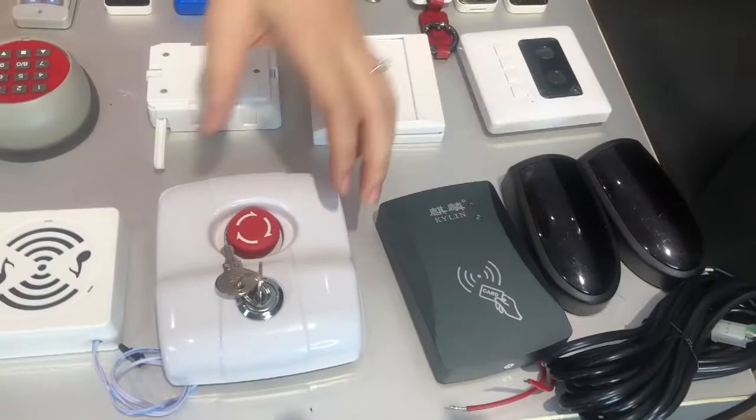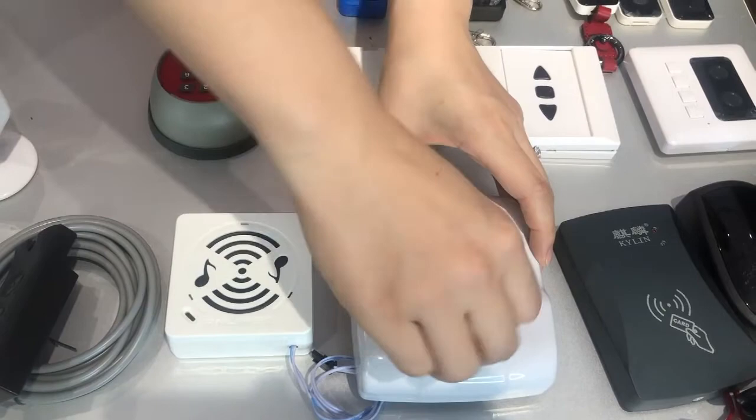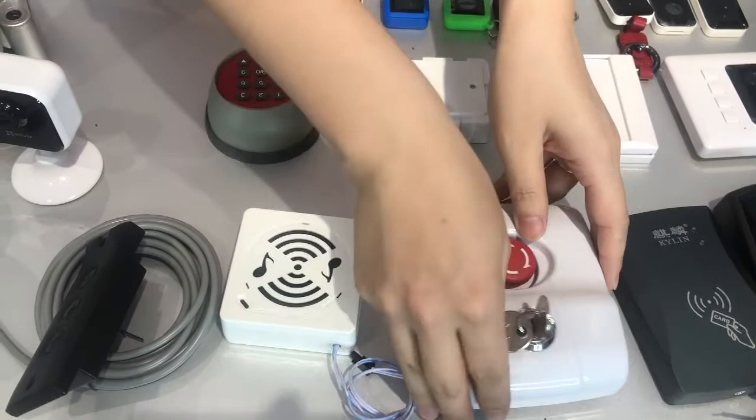This is the emergency button. When you press it, the door will stop. And if you open the key here, we have the up and the down button, just in case of an emergency.